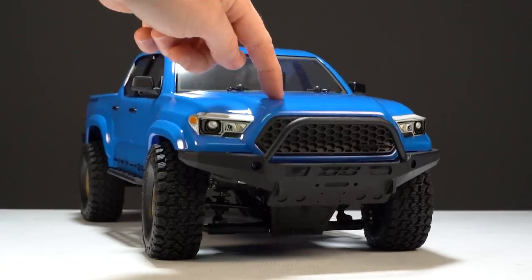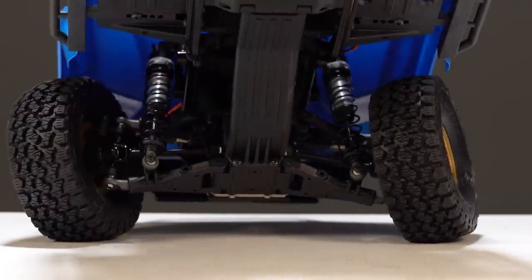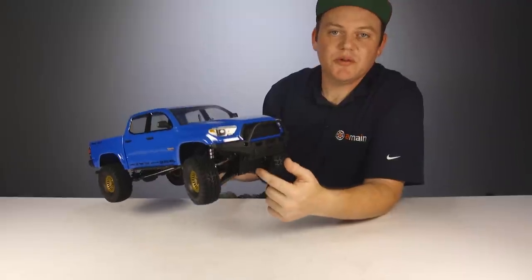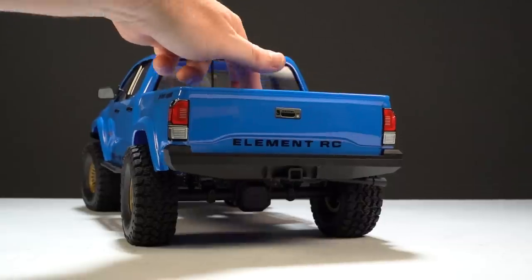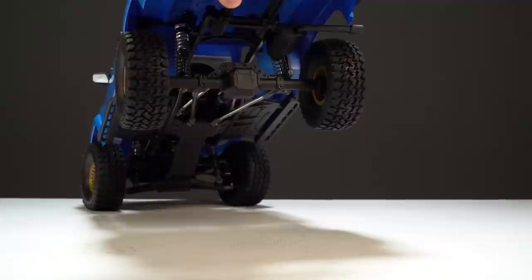One of the coolest features is the independent front suspension, where the left and right side act and work independently, and it has universal drive shafts with a double wishbone setup. The rear axle is a solid straight axle, and inside the diffs they're locked front and rear.